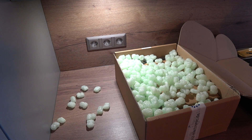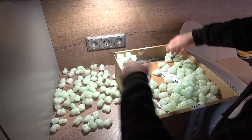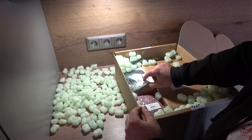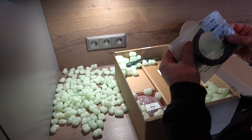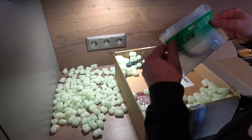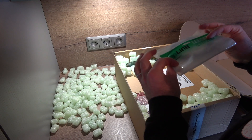Just packing everything away nicely here so that it won't be damaged. And here's the mini USB cable — it's a long one, two meters.